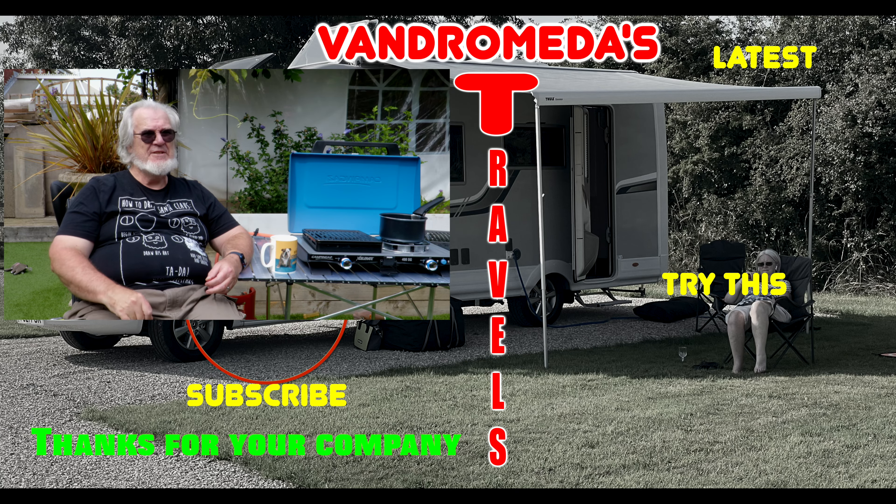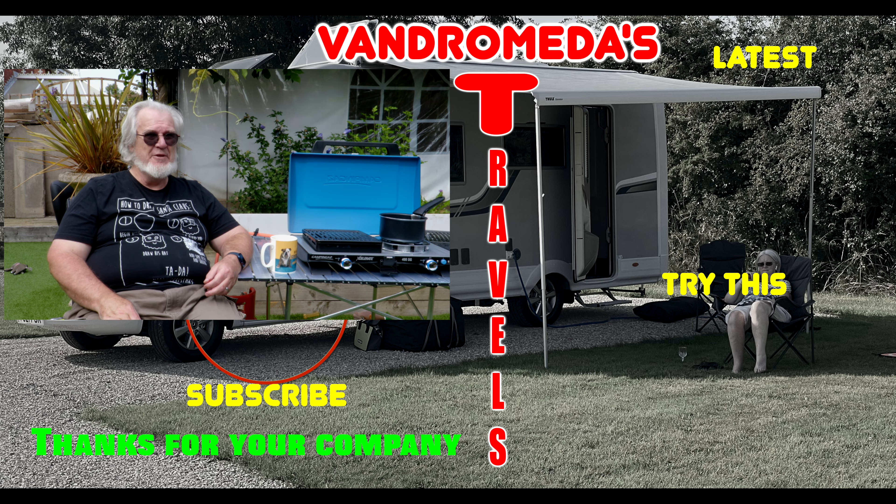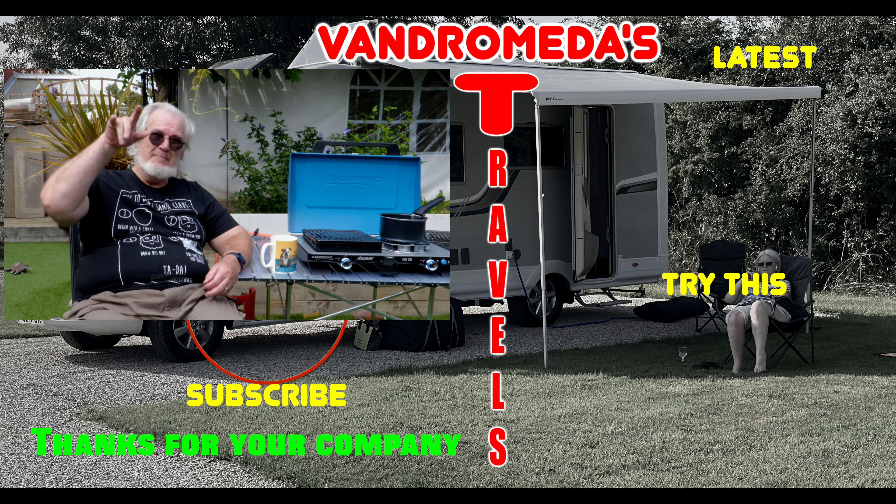There you go — that's the latest buy for Vandromeda and Vandromeda's travels. I'm sorry Jill's not in front of the camera, but she's been the camerawoman today and doing exceptionally well at it. I trust you'll give her a big round of applause for the work she's done. Thank you very much, my darling, I love you lots and lots. That's it for now — until we see you next time, enjoy the roads, enjoy the skies, but most of all enjoy your lives, because life rocks when your living room rolls. See you next time, take care, bye bye.